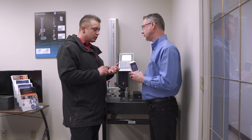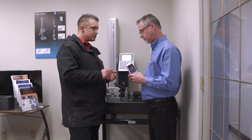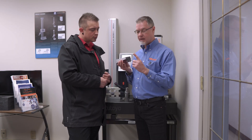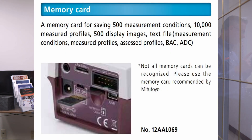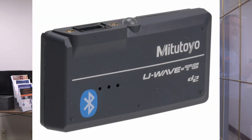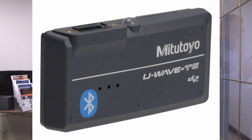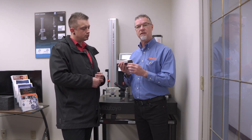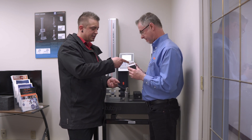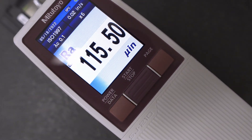Is there any other way to get data out of these surface testers? Yes — you can get the optional printer for this, and it also has a micro SD card built in. You can also hook in one of the U-Wave wireless Bluetooth data transmitters and transmit the data directly to a PC with the press of a button. So whether you're writing it down from the screen or sending it wirelessly, you're set.